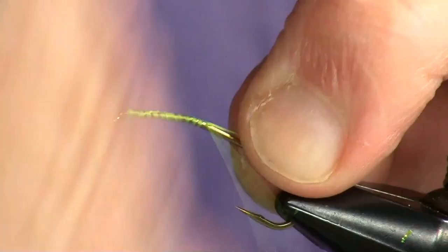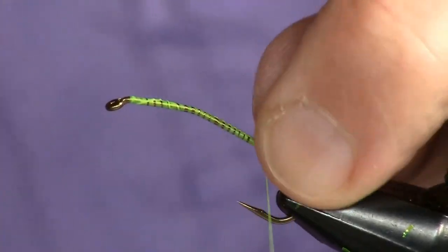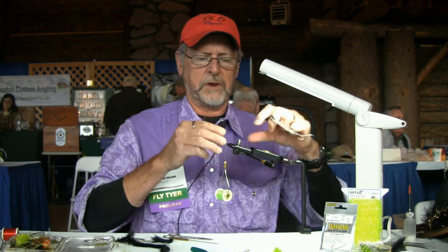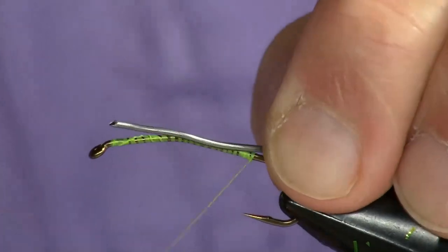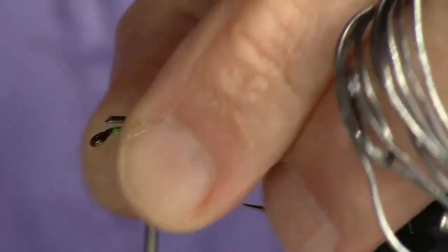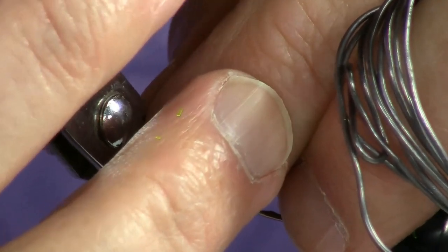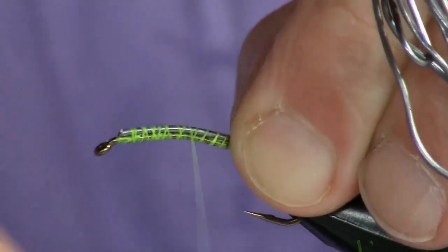I always tie them weighted and I lay down a base of thread and we'll trim the tag. Most people when they're tying and putting lead on a fly, they wrap it around the shank. I put it on top of the shank to counterbalance the hook because I want my point to be up in the water column.